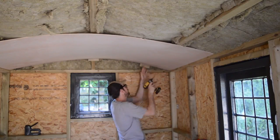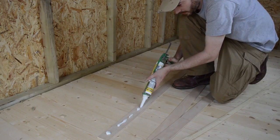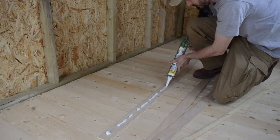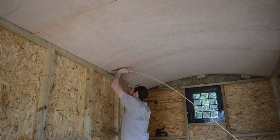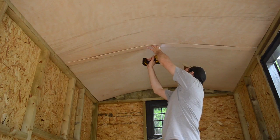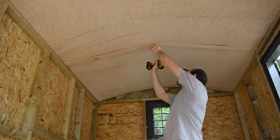To do the whole roof took just over three sheets. The leftover material I cut down into some thin strips. Some construction adhesive on these and I used them to cover up the gaps where two sheets joined together. It hides the joint, but I also quite like the ribbed look it gives. I put some screws in to hold it in place until the glue had dried.